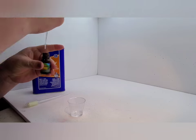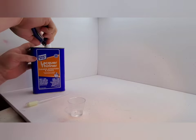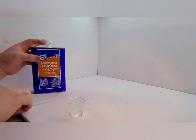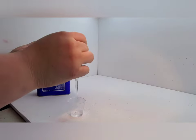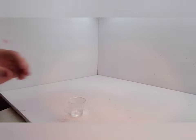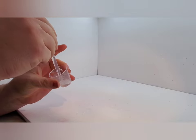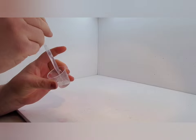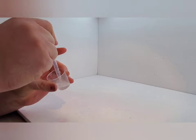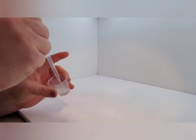As usual I will mix my clear at a 3 to 1 to 1 ratio — that being 3 parts clear, 1 part hardener, and 1 part paint thinner. I think I was going to give you all the details on how I mix up my clear, but you've all seen my other videos, so you know how to do this already, right?